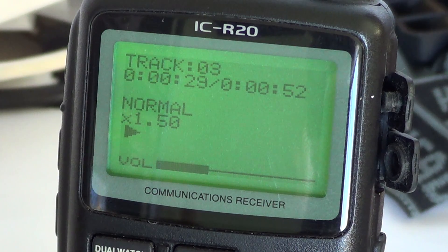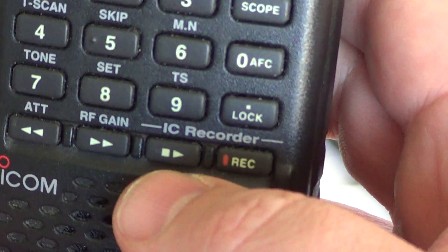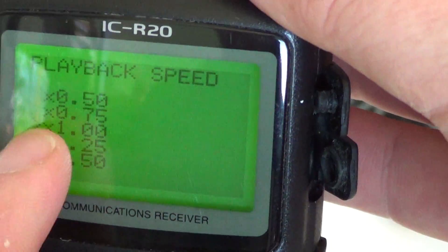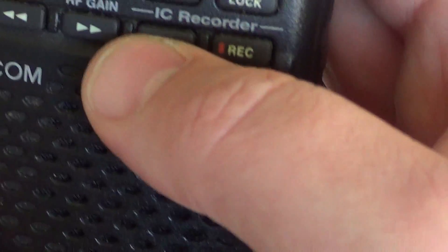If you want to listen but want it to pass quickly, put it in fast mode. The slow mode might be useful if there's a part you didn't quite understand because it was too fast. Unfortunately, changing speed also degrades the audio and produces a distorted voice, so you might not actually understand it much better. It's interesting to know that you have this feature available. Press and hold the play button, use the right dial button to choose the speed with the arrow, then a quick press to confirm.